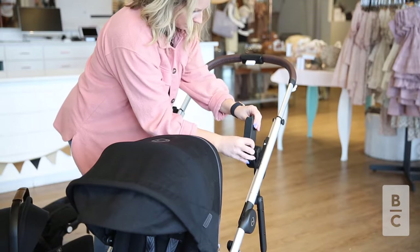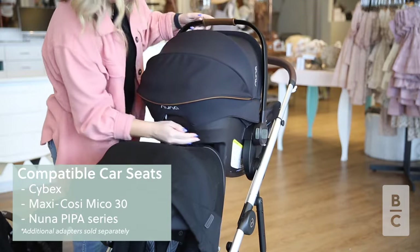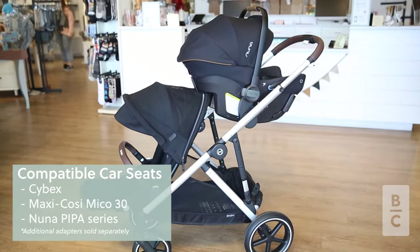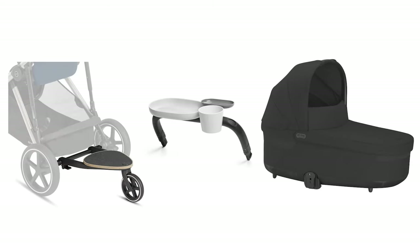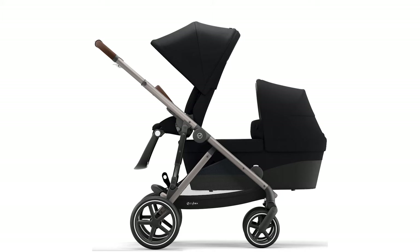With these car seat adapters, you can pair the Gazelle S2 with infant car seats from popular stroller brands to effortlessly make a travel system. There are additional accessories sold separately to customize this stroller to fit your needs. Adding a second seat or bassinet can make this stroller adapt to your family.